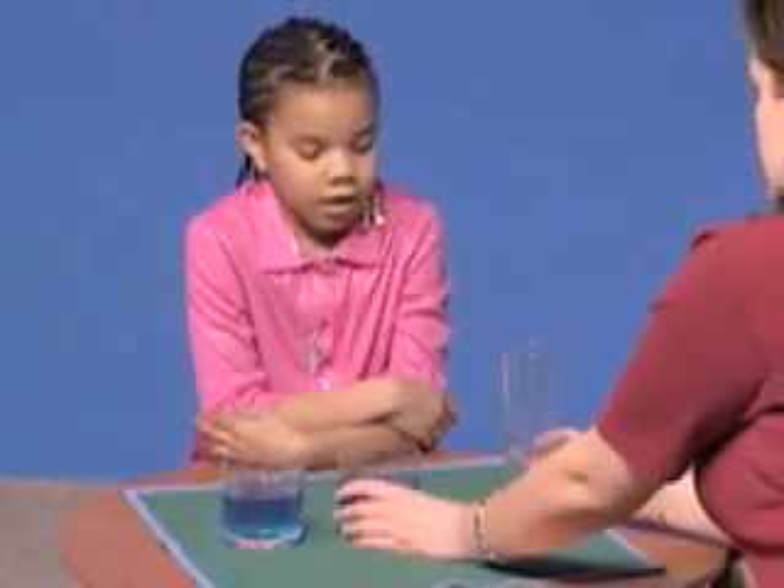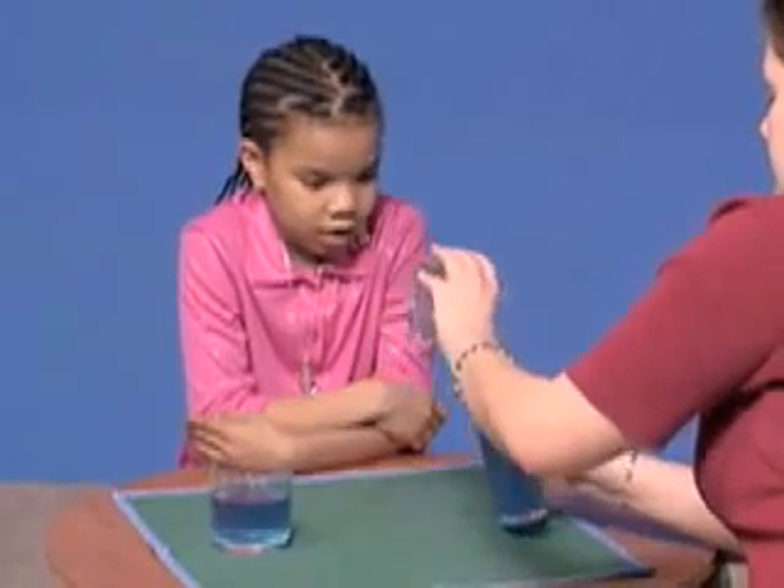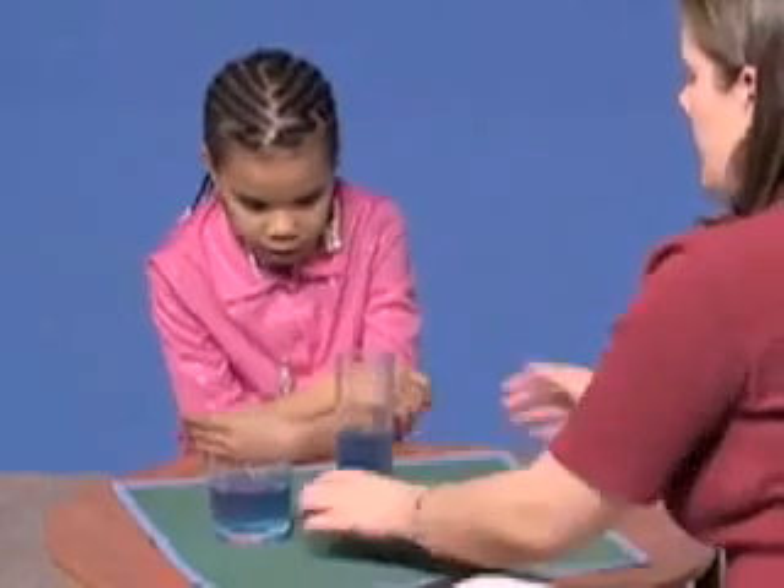So we're going to take the juice from this glass and pour it into this one right here. Okay.